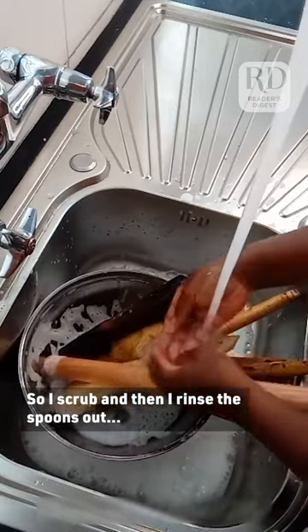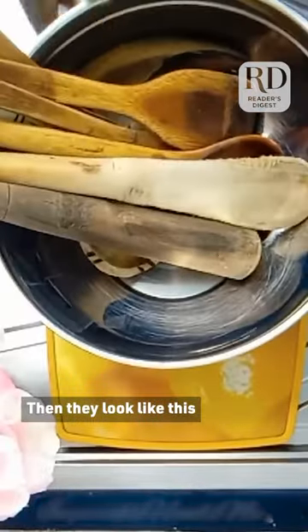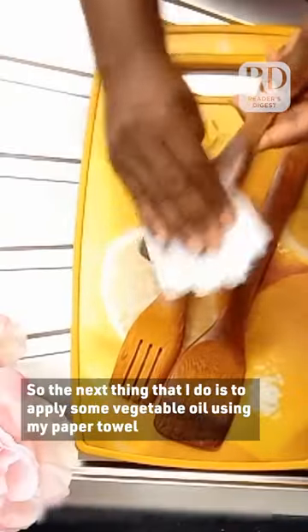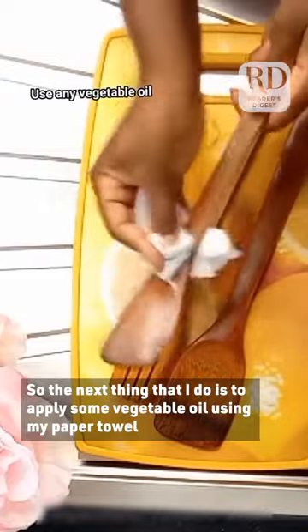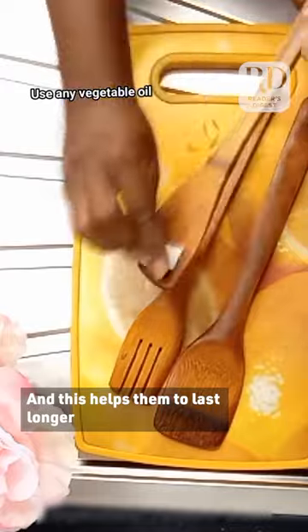I scrub and then rinse the spoons out and let them dry. Then they look like this — not pleasing to the eye, is it? So the next thing I do is apply some vegetable oil using a paper towel, and this helps them last longer.